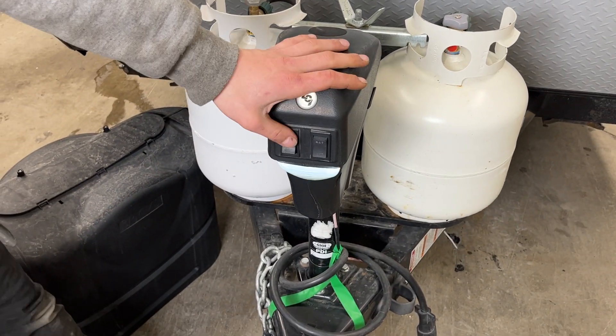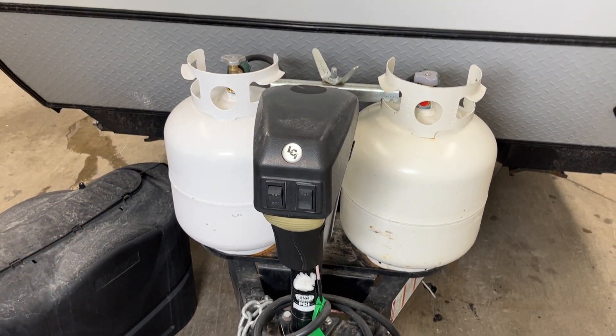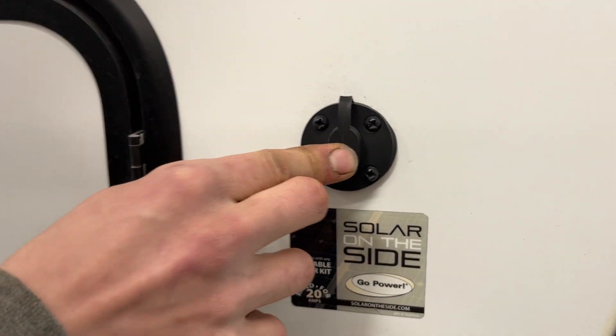Out front is the power tongue jack. Light switch on the left there; on the right, up is down and down is up. Solar panel plug-in right there — two-prong plug goes into there and charges your batteries. Another little storage compartment here beside it.